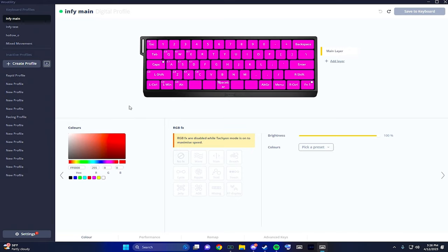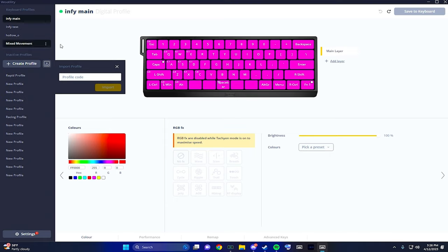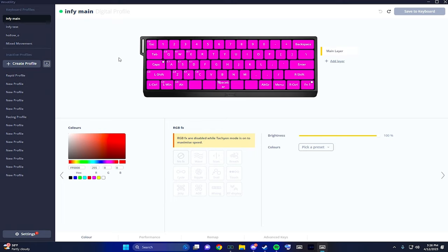Let's get into the utility app. Right off the bat, the coolest feature is that you can download other people's profiles. I have Hollow's profile, for example, taken from his Discord. They also have a massive database on the Wooting site that has everyone who has ever uploaded their profile code, so you can go through that and find settings that are a good starting point for you.